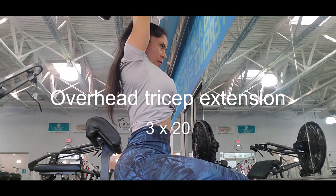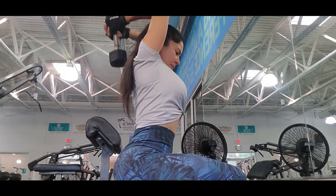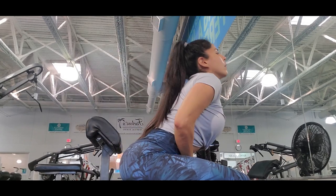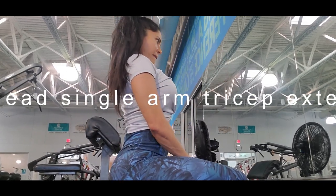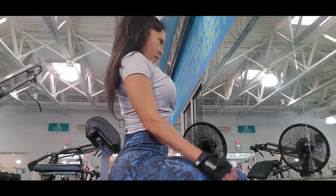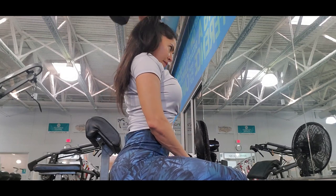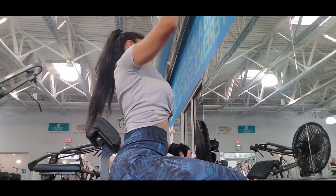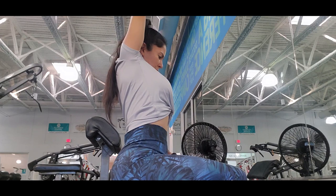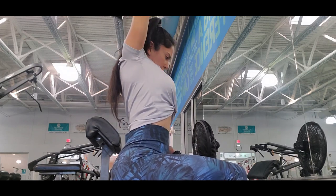The next exercise is overhead tricep extension. This exercise works your triceps and you can do it in different ways — with both arms and the weight behind your head, or single arm. With a single arm you hold the other arm in front if you need support, and you go up and down. It works your tricep really well. I like to always work muscles in different ways.